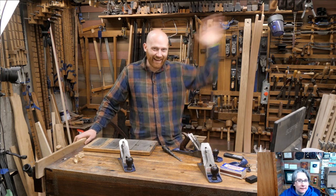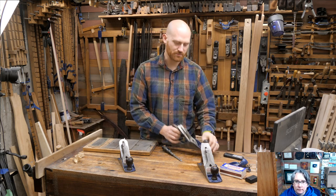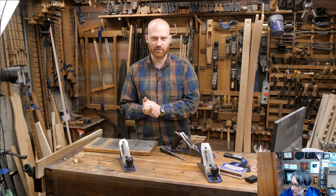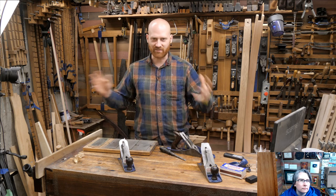Hey y'all, I'm James Wright and welcome to the shop. Tonight we're going to be looking at hand planes and I'm going to be showing some of the common problems, because probably about 50% of the questions that I get on a regular basis are: my hand plane is doing this, how do I fix it? And this is one of these skills that is kind of basic to everything else.